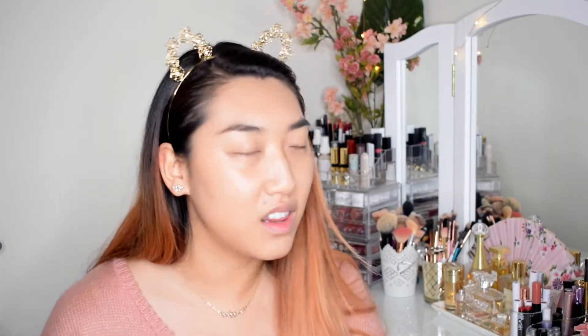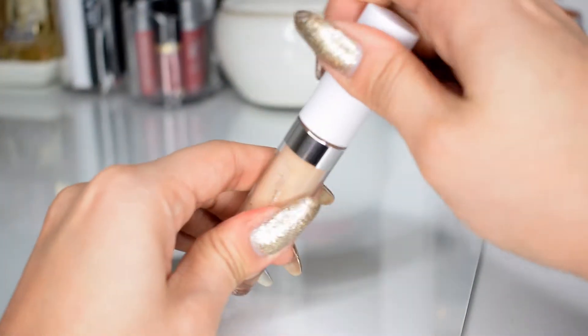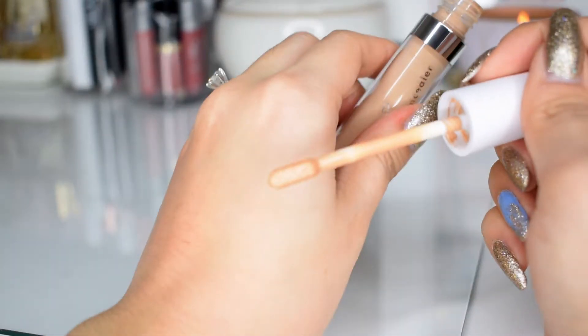The cat ears are on already so let's get started with the concealer. I already have foundation on. I got the No Filter Concealer in the shade Medium 30 and I really hope that it is my shade, because the lighter shade was out of stock and I think the darker shade is out of stock too. I love the size of this — it reminds me of the Tarte Shape Tape. Let's swatch this on the back of my hand — it's got one of those paddle brushes.